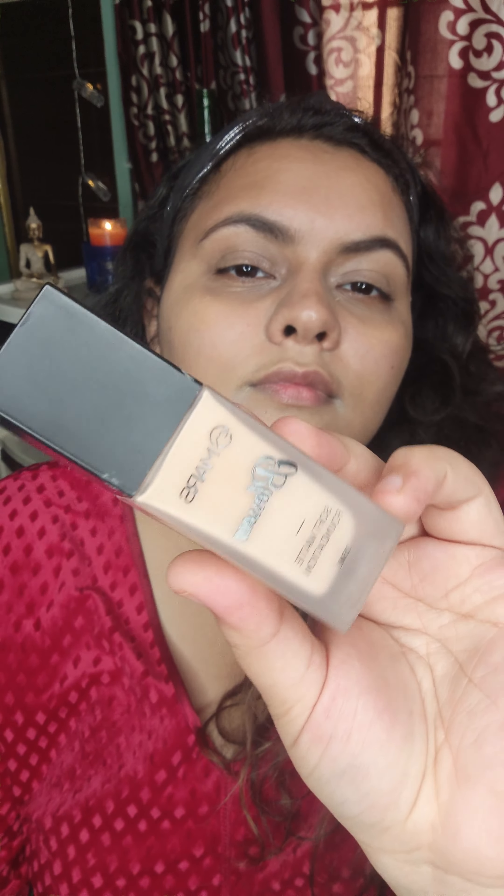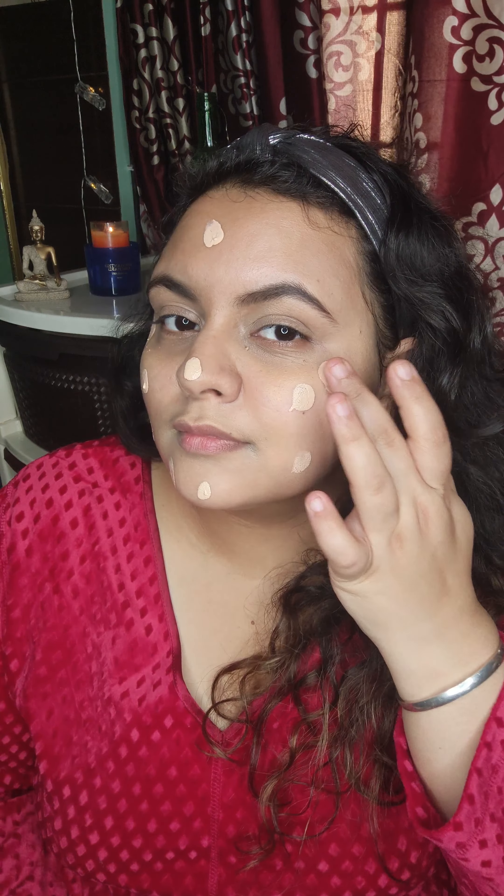Then I am going to apply more on the spots where my pimples or red dots are showing up, and then I will blend it with a beauty blender. Next I am going to use a light foundation because I want to keep it very minimal and natural — applying it in a dotted motion.